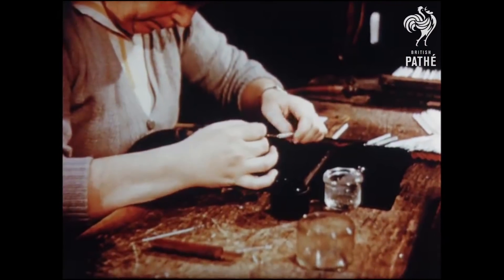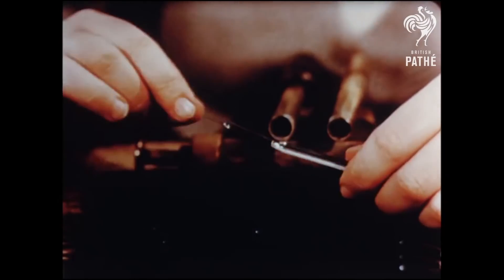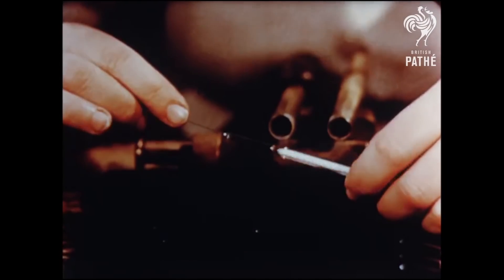Thermometer making has become an important industry in Britain, some three and a half million being produced every year, counting clinical thermometers alone.